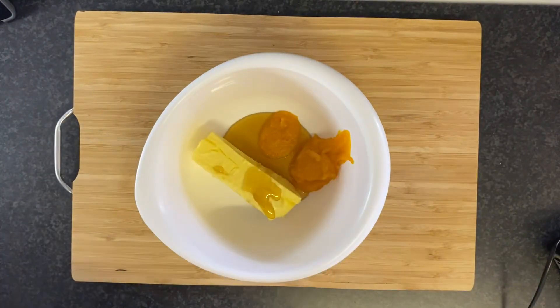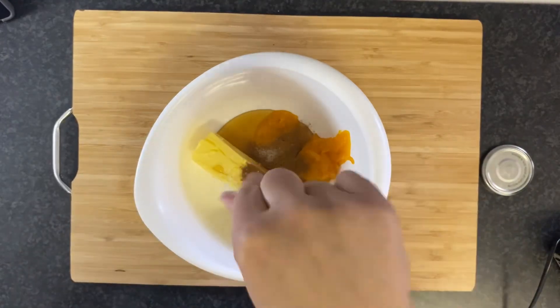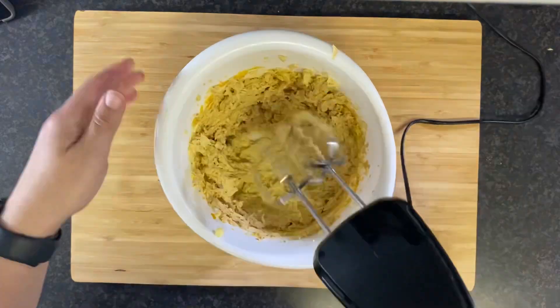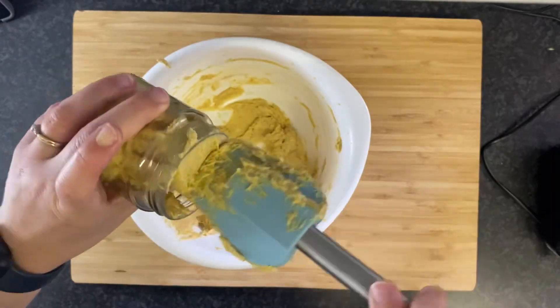I would love to be able to store this on my countertop, which is what I would have done in the States. However, with summer approaching and no central air, I think it's best for me to store it in the fridge.